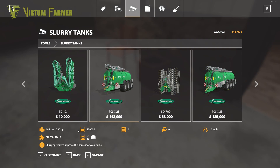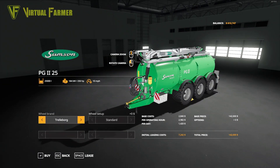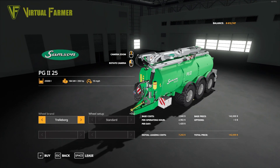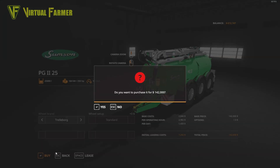It will hold 25,000 liters - it is of course a slurry tank and we're a slurry spreader, so this should be quite good for us. We're looking at either Nokian or Trelleborg tires - I'm going to go with the Trelleborg tires for this. It is 142,000 so we are spending some of our cow money, but it's going to be worth it overall for what we're going to get.